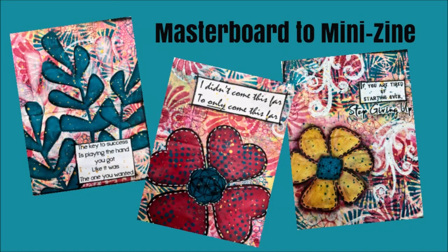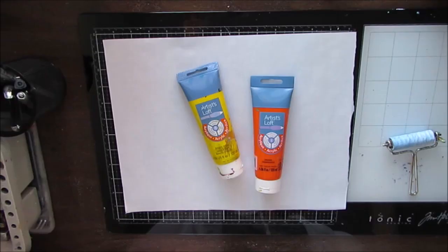Hi everybody, Creative Katie Karen Virchel here. Welcome to a tutorial. Today I'm going to create a masterboard and we're going to turn it into a mini zine.